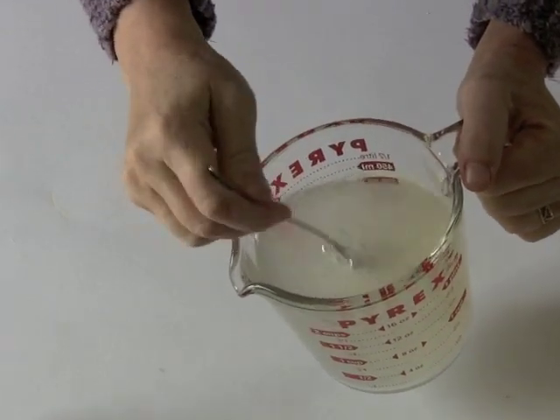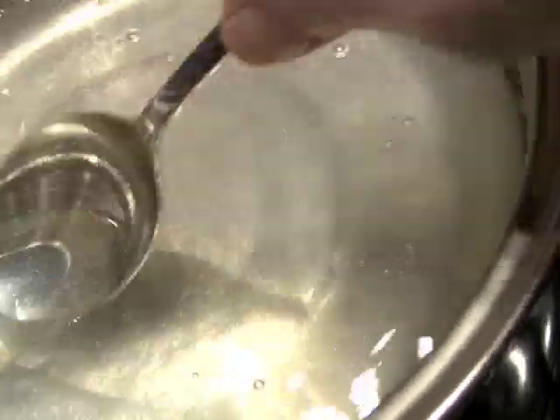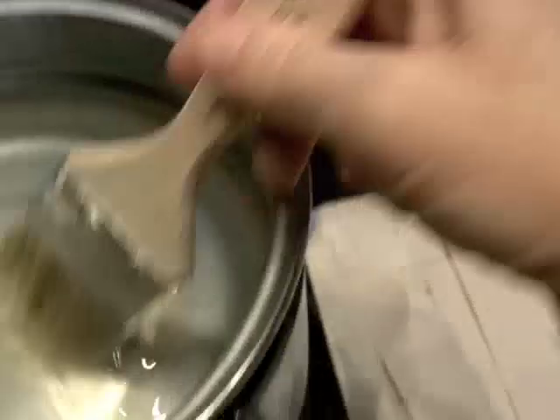Cover it and refrigerate it if you cannot use it the next day. Once it is set, place it in the top of a double boiler and heat it until it is lukewarm and all the mixture is liquefied. Apply it to all surfaces including the back and sides. Let it set overnight.